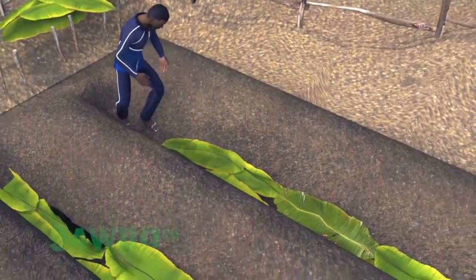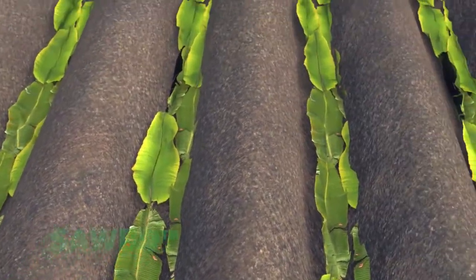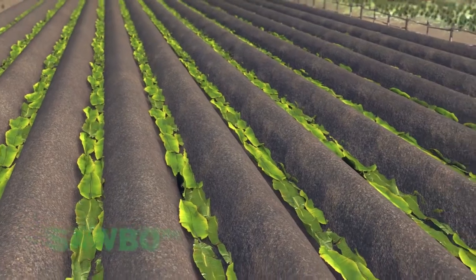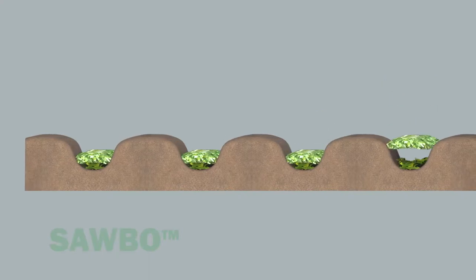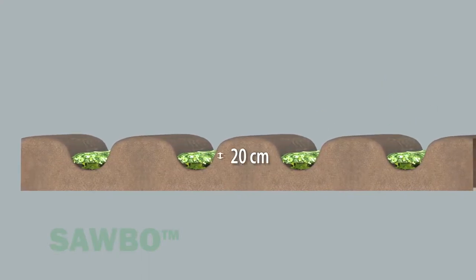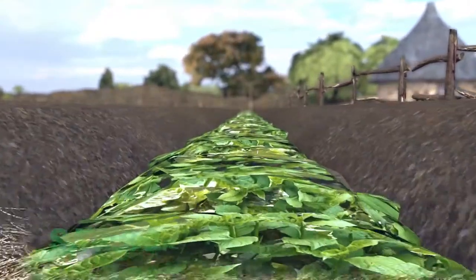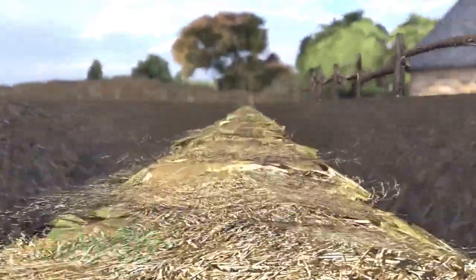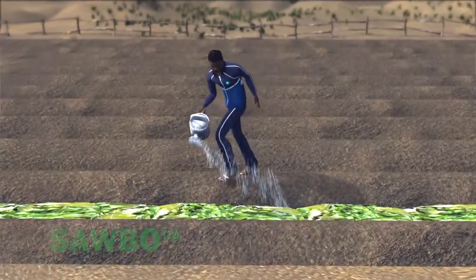Line the trench with a layer of banana leaves, cabbage leaves, or other large pieces of vegetation. Use what you have. Next, place 20 centimeters of vegetation in the trench and then water it. If green vegetation is available, it is preferable. If only dried vegetation is available, use what you have. Then use the sprinkler can to water the vegetation layer.